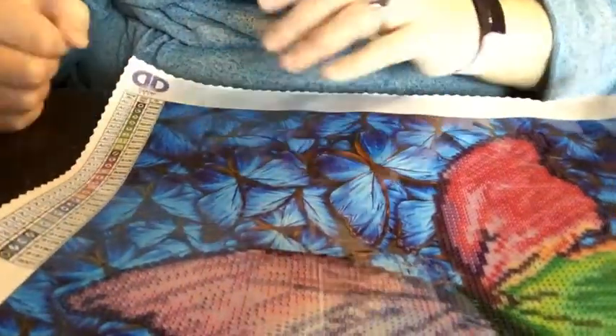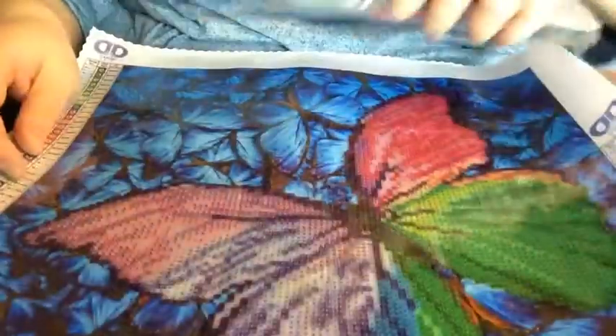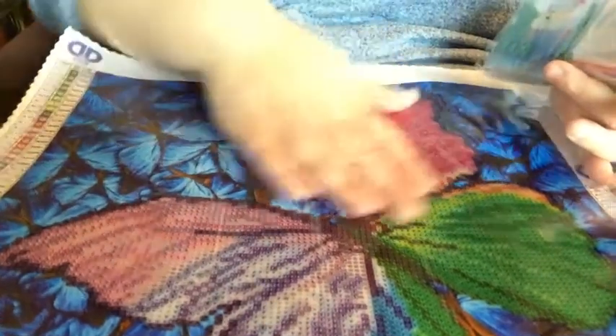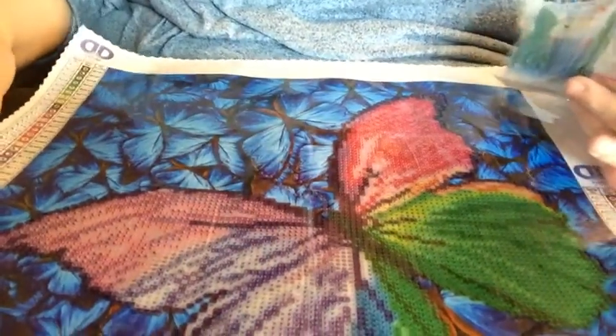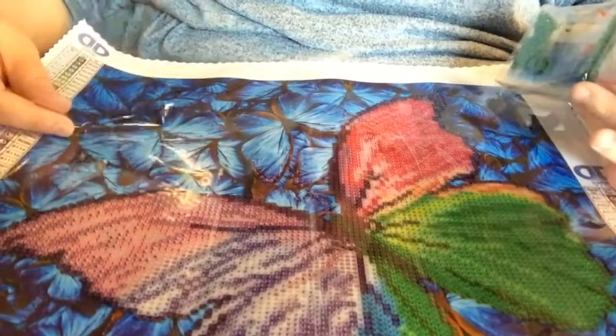I'm not sure how many colors are on here, but I'm sure we'll figure it out with the bags. So far I'm really impressed because these are partials — they're not going to take me a long time to do, but they are super cute.